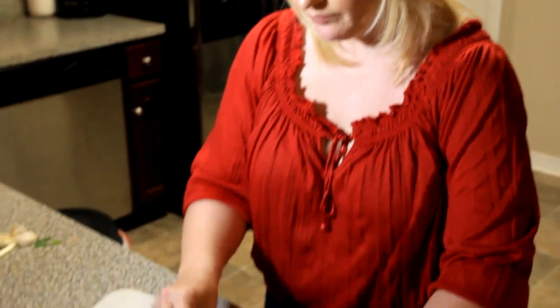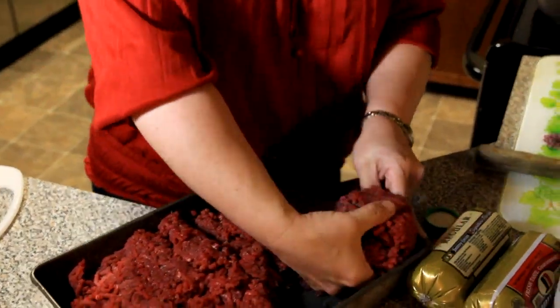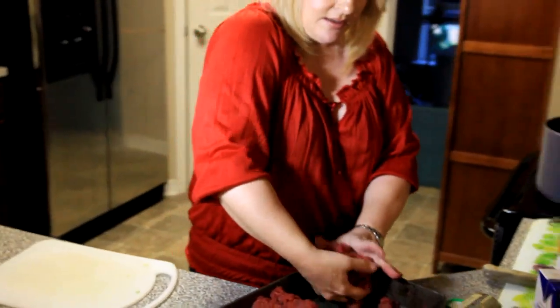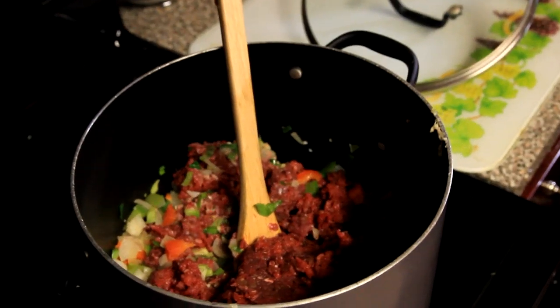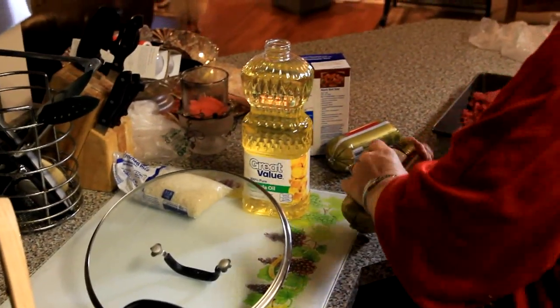I'm going to go ahead and start adding this lean ground deer. This here is about three pounds — so one, two, three. We're going to do four pounds of ground deer and we're going to do one whole package of each: one mild, one hot Jimmy Dean sausage, and that goes in.